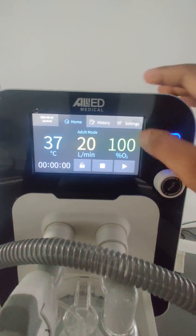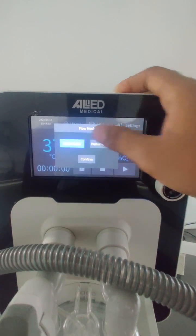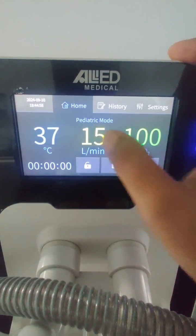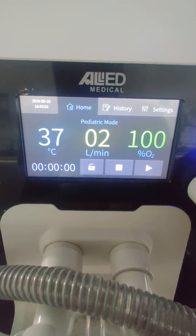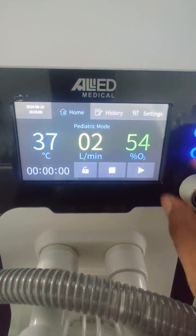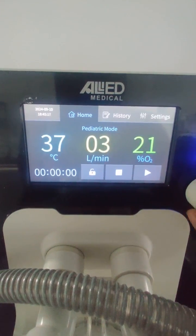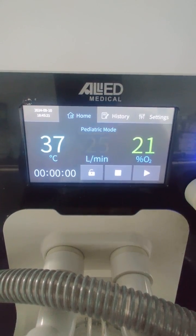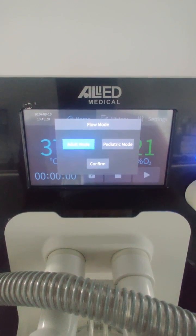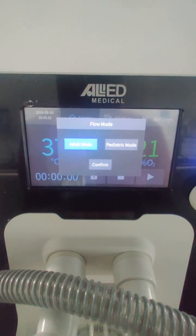To enter pediatric mode, press and hold the adult mode button on the touchscreen — you'll get the option to toggle between adult and pediatric mode. In pediatric mode, the minimum flow rate is 2 liters per minute, with oxygen settable from 21% to 100%, and flow up to a maximum of 25 liters per minute. To return to adult mode, press and hold again and select adult mode.